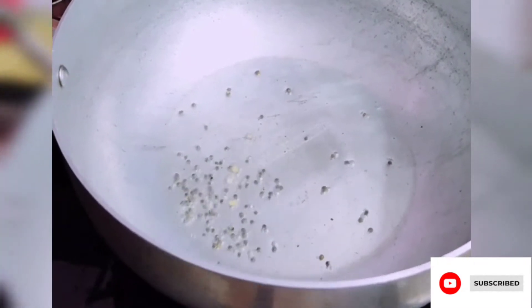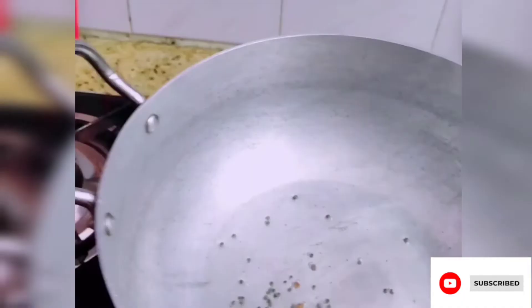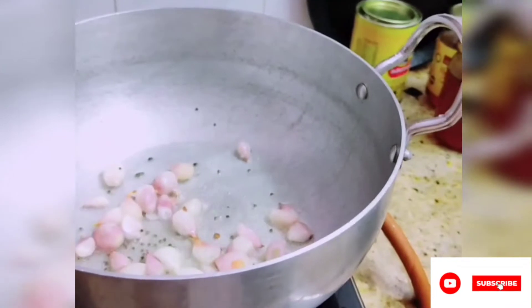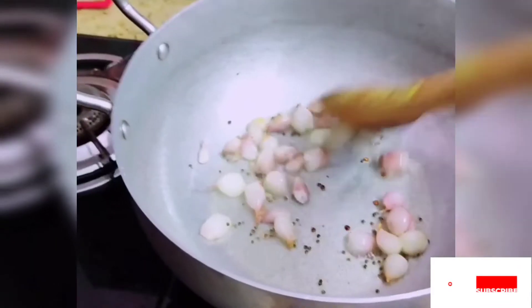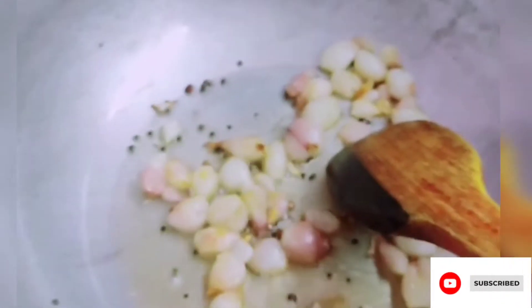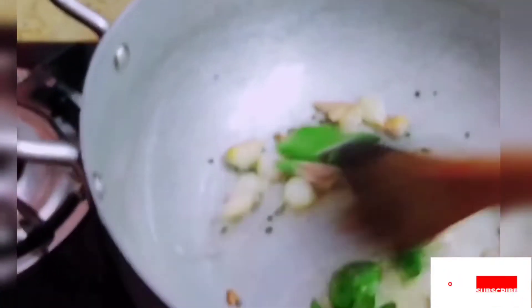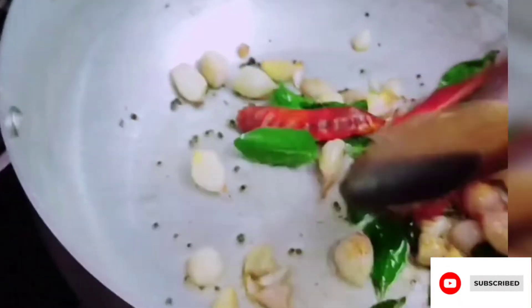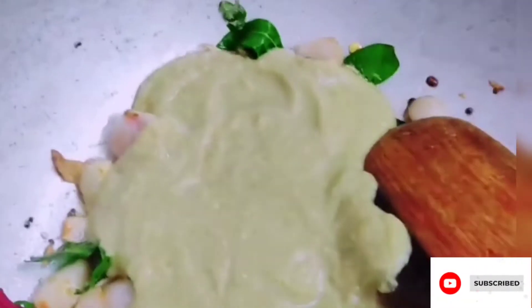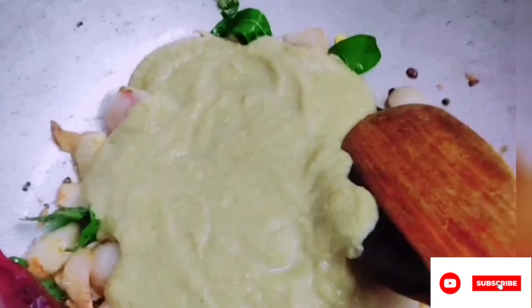Add 1 teaspoon of oil. Add the paste in the pan and add the paste in the pan.